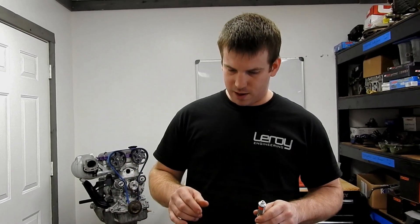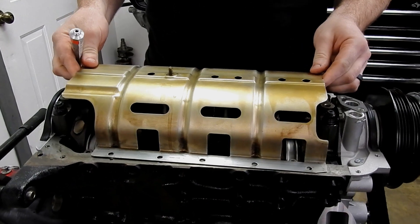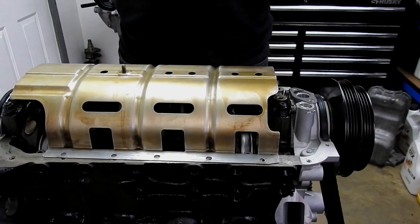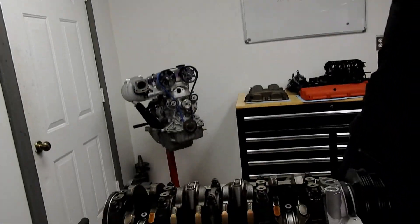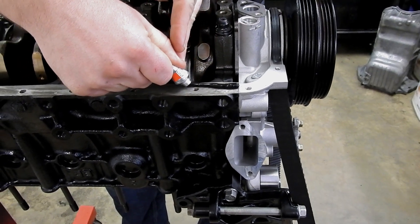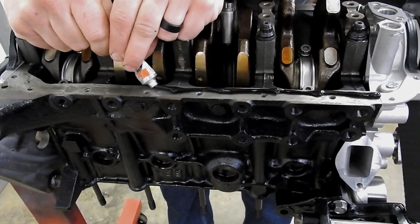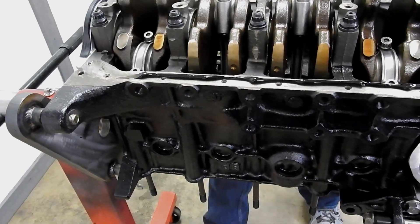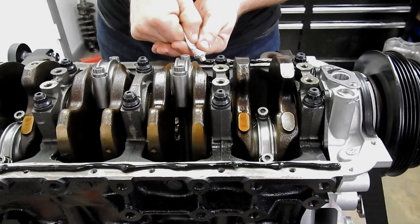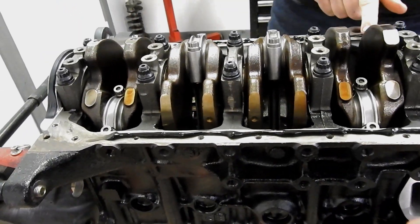We're going to put the pan on. We need to put gasket maker on the bottom of the windage tray, then set that down. We'll put our oil pickup tube on, then put gasket maker all the way up to the edges of these rubber grommets on both sides, and then we can set the pan down and bolt it on. You can put too much of this stuff on — we're not looking for gobs of it. People think more is better, but it's really not. Too little is definitely a leak, but you can't have too much either.